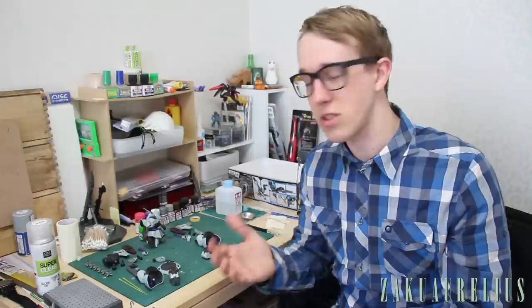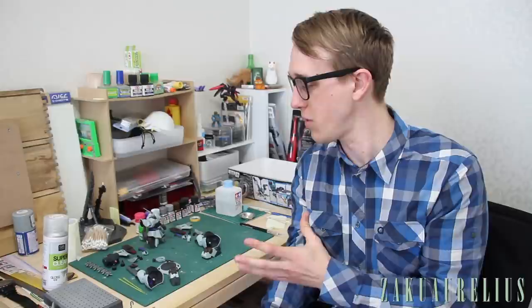We are now finished with all of the painting and detail painting and everything's looking pretty good. The next thing we need to do is throw on some top coat, and then we're going to start with panel lining, then some decaling, and then some weathering before doing a final layer of top coat. In this episode we're just going to do the top coat and panel lining — the next video will be decals, then weathering, and then we'll be finished.